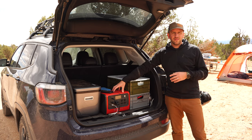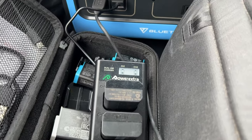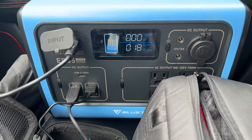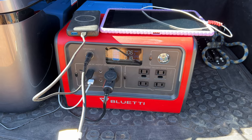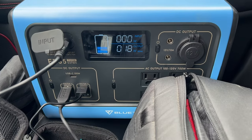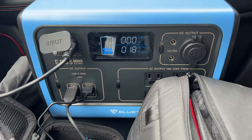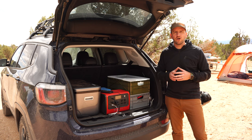We're going to talk about that piece of gear that powers the fridge, that charges batteries, that keeps everything powered the way that I need it when I go out on my car camping trips. And that is the Bluetti EB70S as well as the EB55. We're going to talk about both of these battery generators today and how they work and function for me in a car camping scenario.